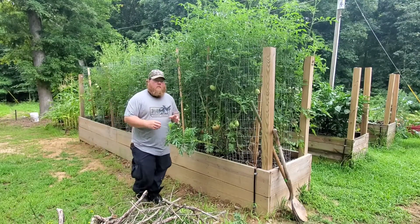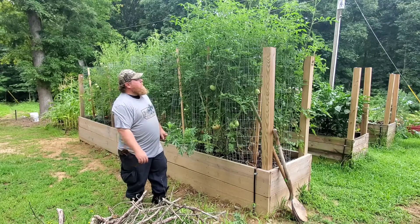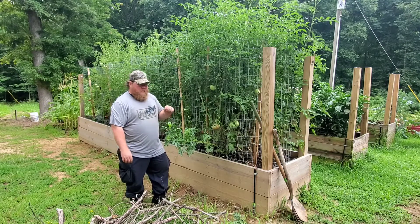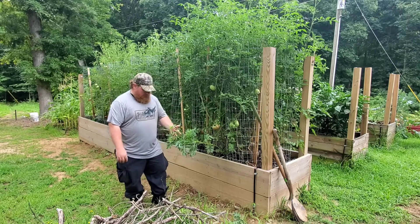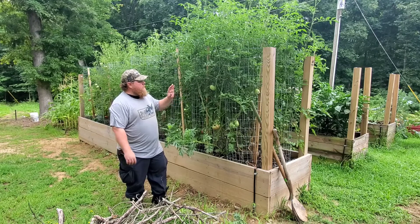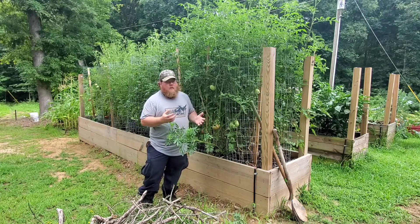Welcome back to Ashmore Arboretum and Homestead. We have a bit of an issue I'm going to discuss with you. These are my tomato plants — they're about eight foot tall but they're not really producing an awful lot of tomatoes. I have mostly heirloom varieties, so I know they're not going to produce as prolifically as hybrid varieties. A lot of our tomato plants are not producing like I think they should.